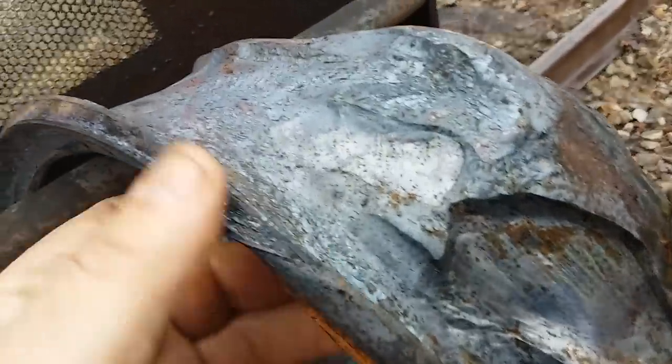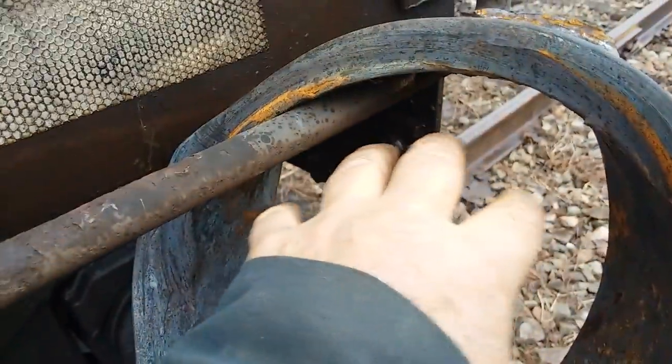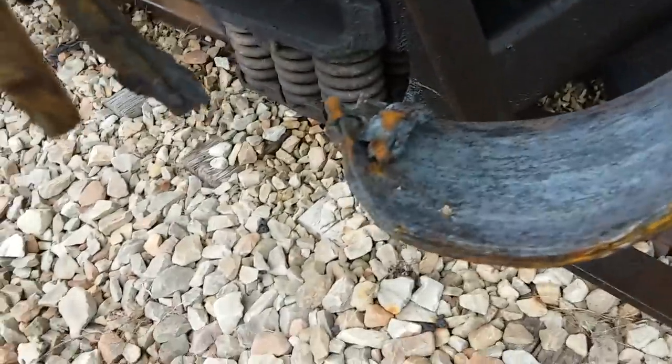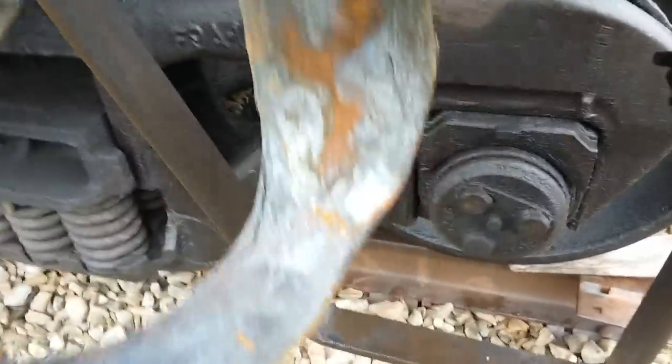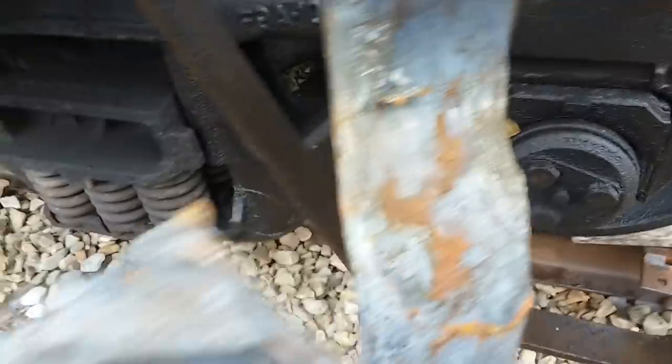Wow. This particular piece here — I don't know the exact name for it, it could be called an inner race. I'm not sure the exact term. But the axle went in here, and this went around, and then your roller bearings went in here. Of course, they all disintegrated — they're nowhere to be found; they're lost in the ballast. I wanted to show you this. This is not something very many people get to see, and I don't like to see it either, but it does happen.